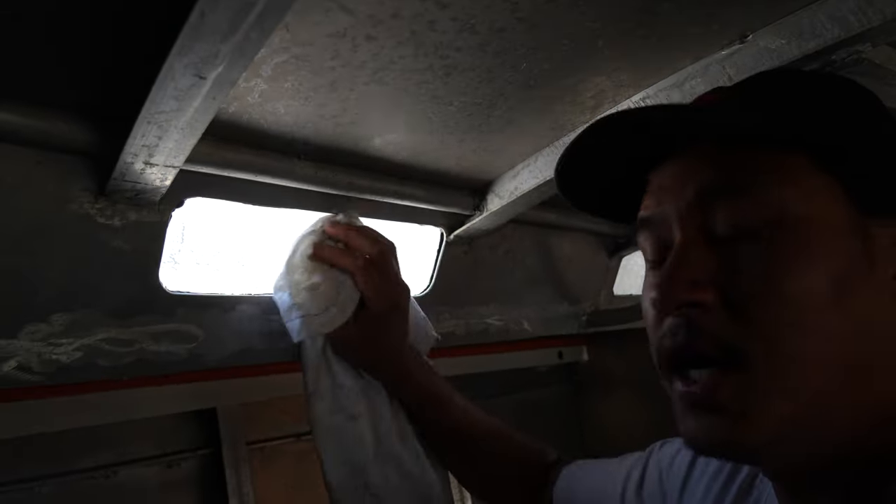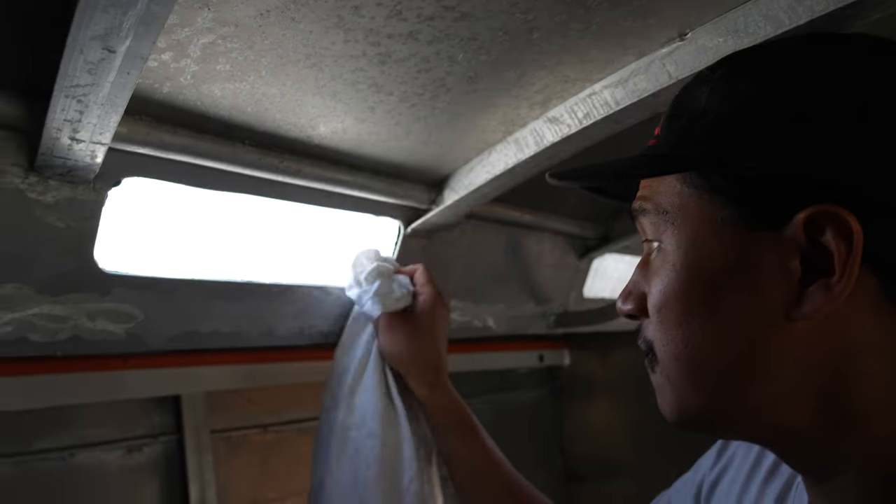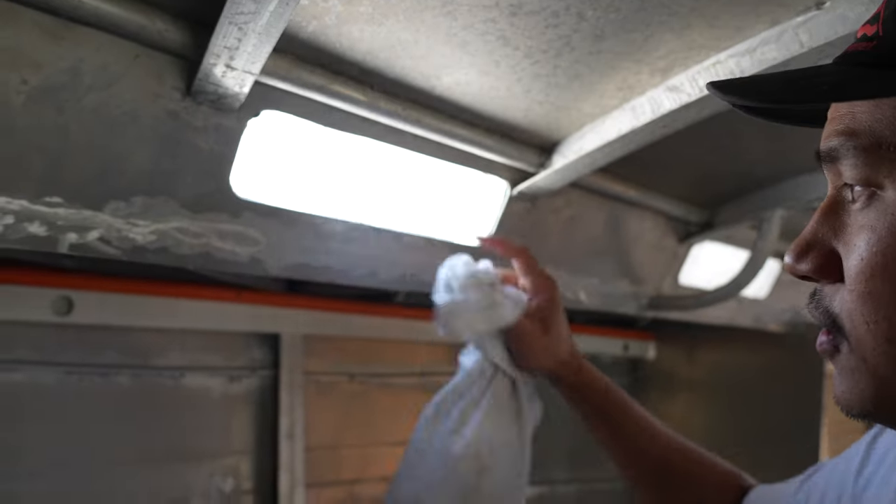Just with some soapy water — I didn't even use the scraper — I was able to get rid of most of the grime on this side, and then I'll do the other side now.